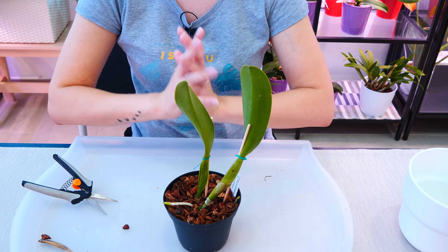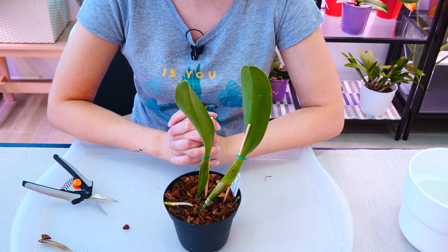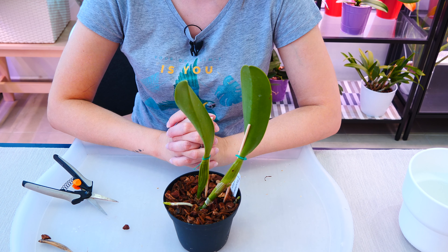This is how you remove pseudobulbs without removing the plant out of its pot. Hope you found this useful and I'll see you all next time. Bye!